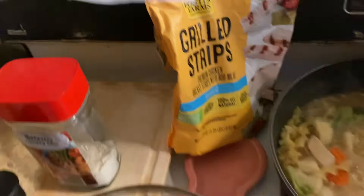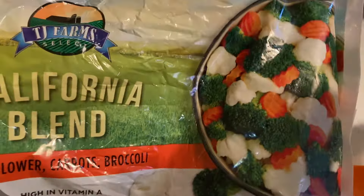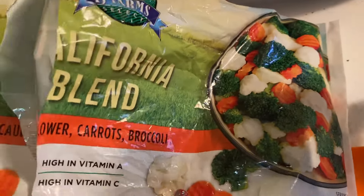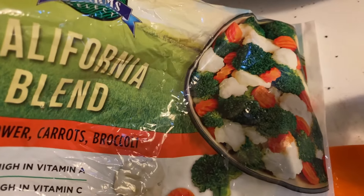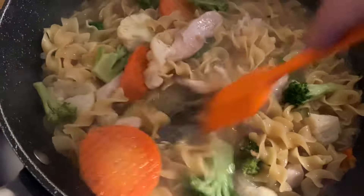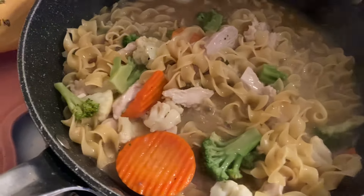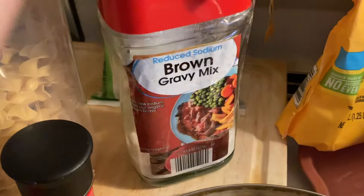Then at the Dollar Tree, I got this California blend frozen vegetables. I prefer fresh vegetables when I'm cooking, but I like to have frozen for when I need to make a quick meal and I don't want to take the time to steam the vegetables — this cooks really fast. And then I added some brown gravy mix.